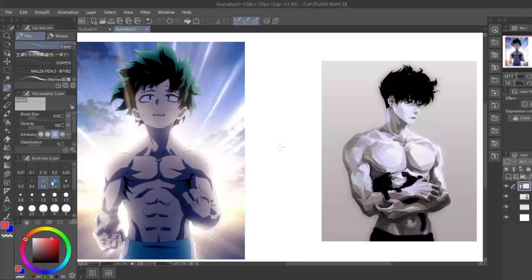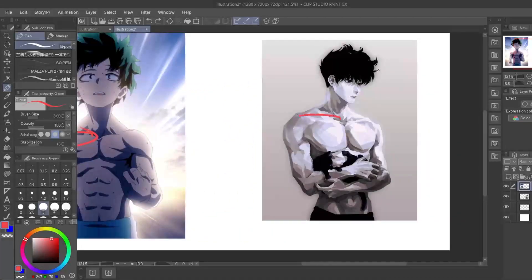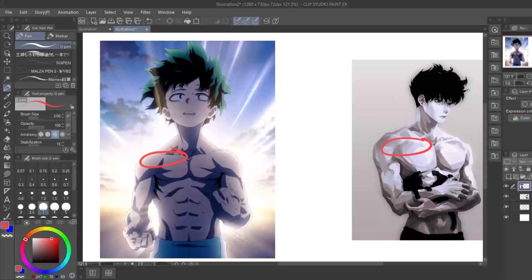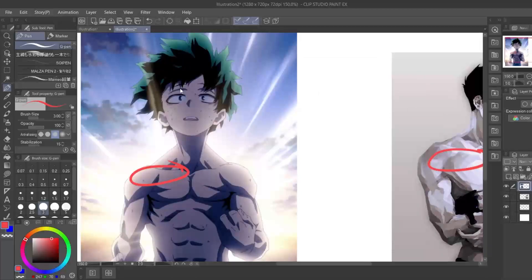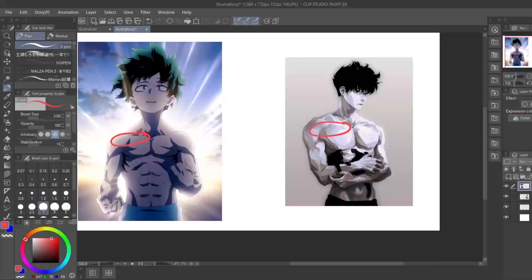Okay, so see this area right here on this guy - it ain't developed. On this guy it's super overdeveloped, and that's the key to having an aesthetic chest on your character. When you're drawing muscular characters, you need to know the muscular anatomy - what makes the chest look aesthetic on the character.